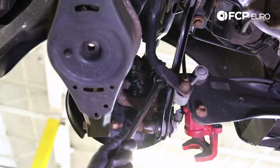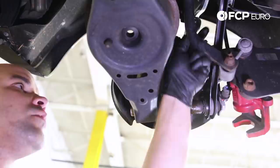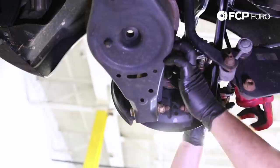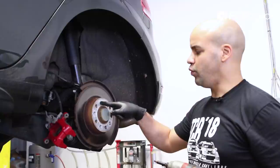I'm going to go ahead and work on the bottom one — same thing, making sure I get very good positive engagement and that my socket is as far in as can be. Looks like I freed the top one, got a little more work to do on the bottom one. Bottom one's out. With the brake caliper bracket free and the brake caliper out of place, now we can start removing the rotor.